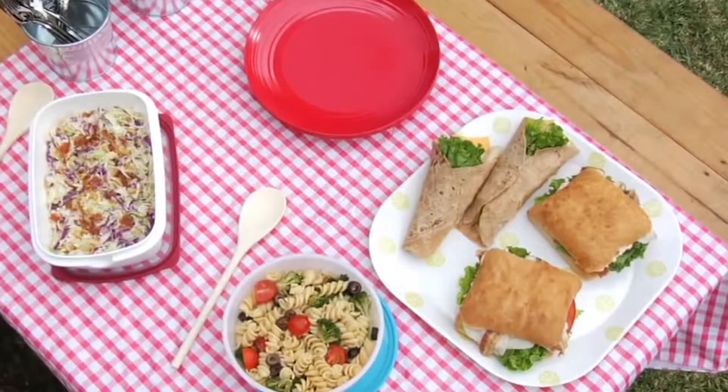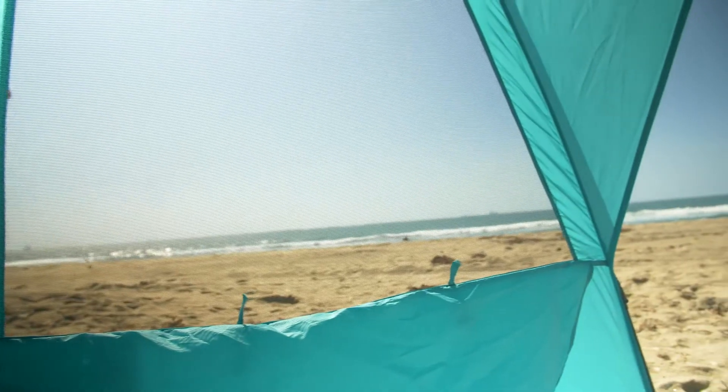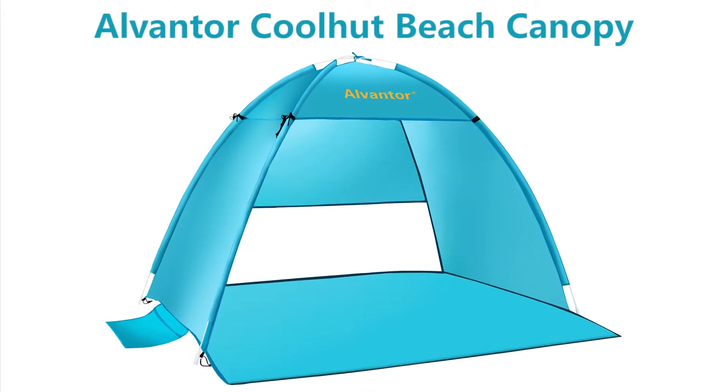Whether you're at the beach, packing a picnic in the park, fishing by the lake, or spending the day in your own backyard, it's important to seek out shade. Our Alvantor Cool Hut beach canopy can provide all the shade you need.